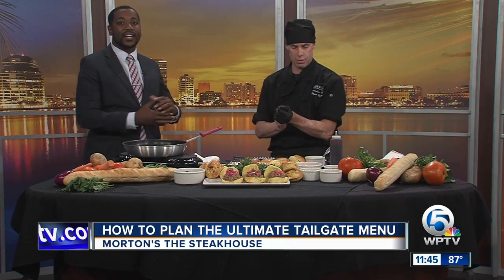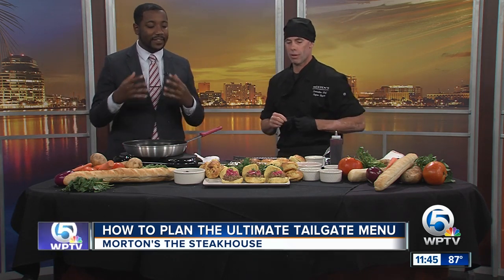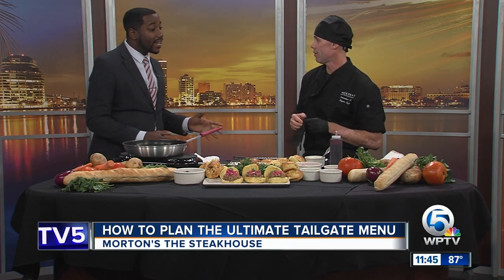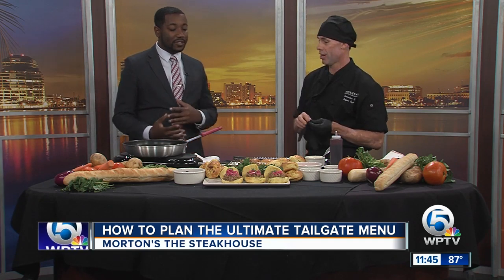Chef Reagan Rogers is here. You have a lot of food here, lots of different colors, lots of different smells going on. But one thing you can't go wrong with in terms of tailgating is sliders, right? So walk us through what you have here. We chose the pork butt sliders.